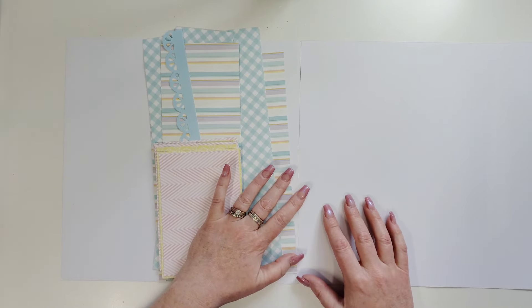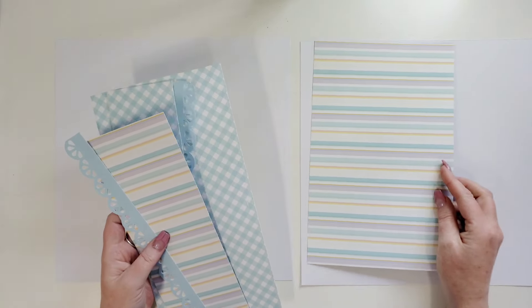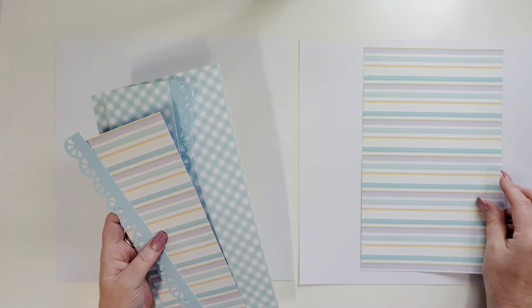If you do enter this challenge, please tag me. I'll go in and check everything, but tag me so I can know and let me know if you had fun doing this. You can post your layout in the Hip Kit Club Facebook group — I'll link that below as well. So I went ahead and pre-cut the papers just so we could save a little bit of time, and I'm going to get them all out on the sides they need to go on.